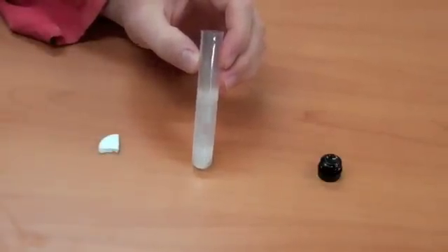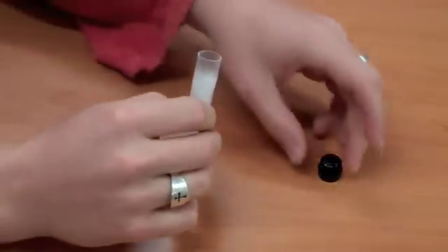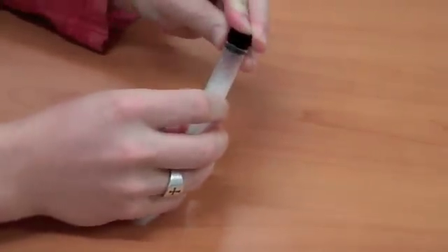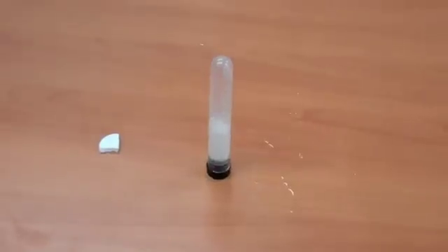Those bubbles mean that a chemical reaction is happening, and that chemical reaction is what's producing a gas called carbon dioxide. So when you plug up the plastic tube, it creates a whole bunch of pressure, and that will hopefully give it enough force to shoot off.